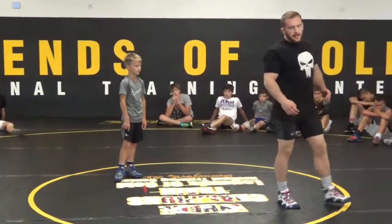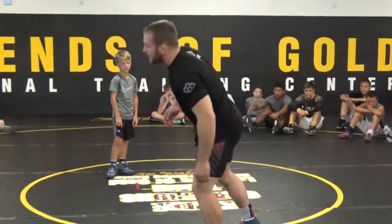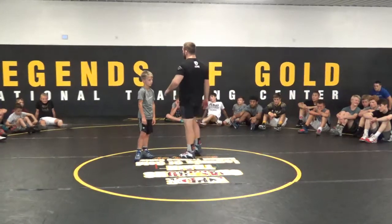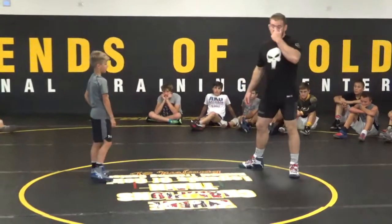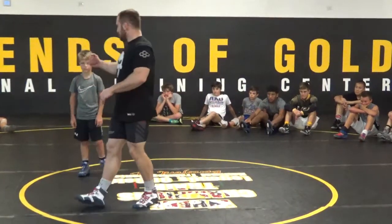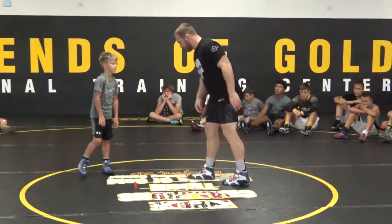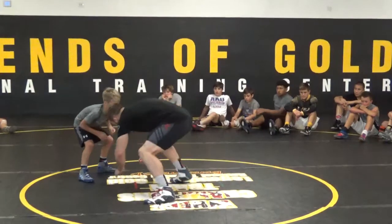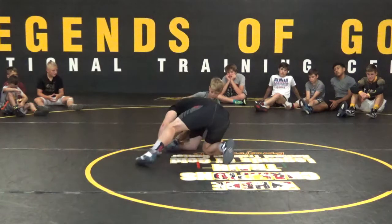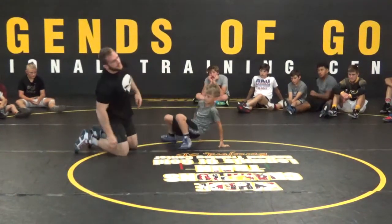I don't care how you guys fake — you can just step forward, fake to the outside, fake with your other leg, it doesn't matter. I just want you to think about faking before you shoot, getting in your perfect low single position, and then using your head and your neck to drive his knee over top of your forearm. So he's out in front of me, I fake this foot, I shoot my little single, use my neck to drive this across, I feel him fall, I circle around, wrap up both his legs for two points.